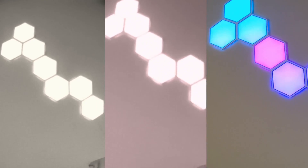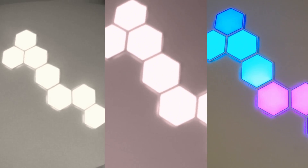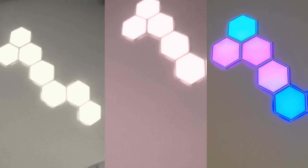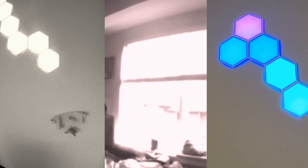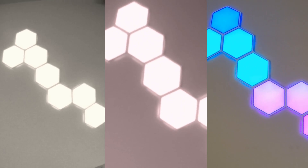I have these colorful hexagonal lights that I thought would look cool in the Quests. It's crazy how you can't even see the color and how the light actually kind of blows out in the Quest 1 and 2. It's managed really well in the Quest 3.